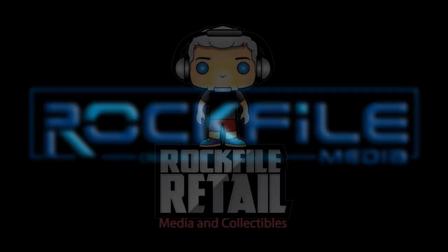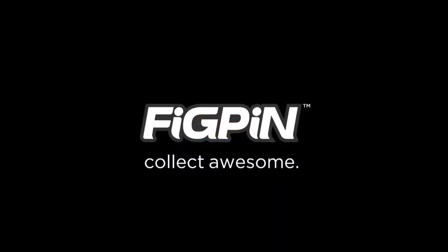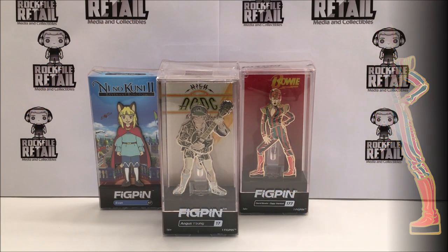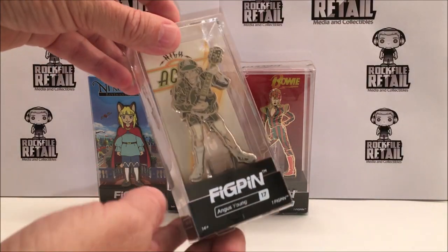Hi, I'm Scott Hamilton. My nickname is Rockfile — that's why there's Rockfile Media and Rockfile Retail. We're here to talk about FigPins, premium collectible pins. I absolutely love these things. I wanted to make an unboxing video so you can see why I'm excited about them and why I've started carrying them in my shop.